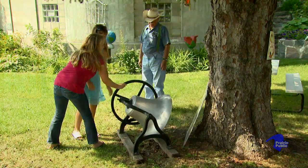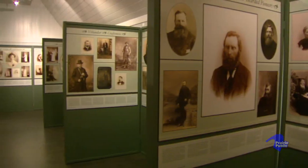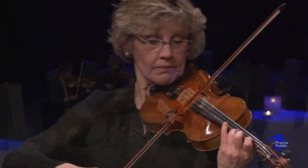Hi, I'm Bob Dambach, and welcome to Prairie Mosaic, a patchwork of stories about the people and places that contribute to the arts, culture, and history in our region. On this edition, we'll visit a museum where only kids get to ring the bells, journey to an emigration museum in Iceland, and enjoy the music of a string quartet.